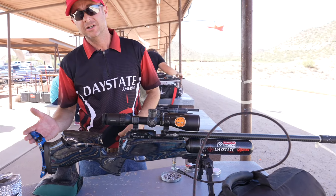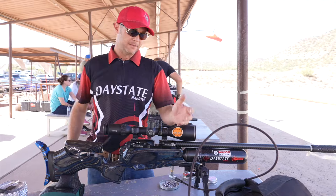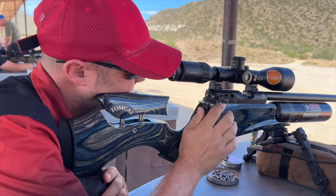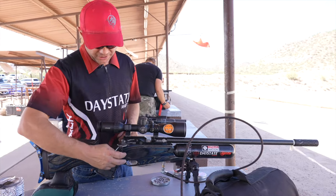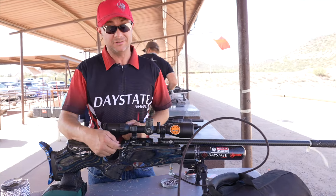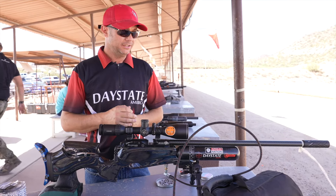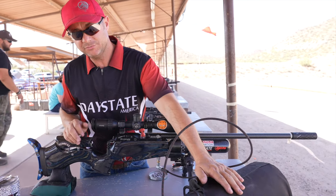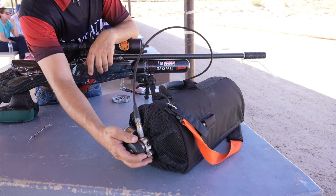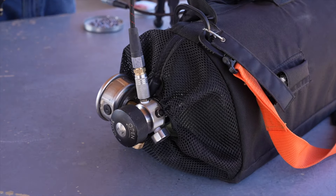I've got my Crafford lipped buttstock here. Hawk Sidewinder, 6-24x56. Got a little level on here. This is a custom jobby, but you can get the PRS — it's very similar to this. And then for my bottle, I use the Omega Patriot bottle. I really like this iteration. The valve right up here is really easy to use and really cool.